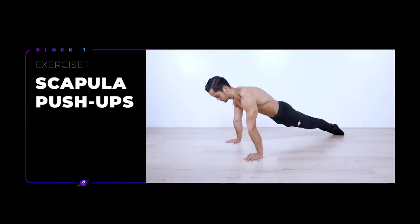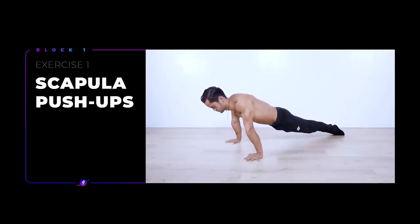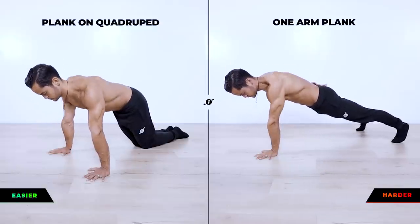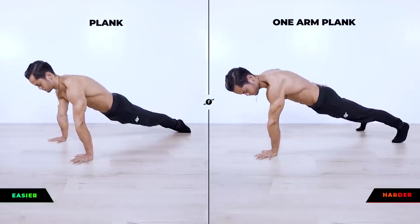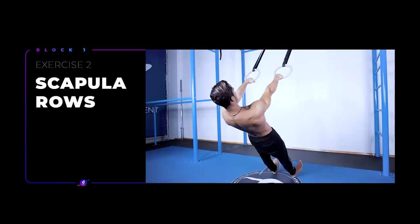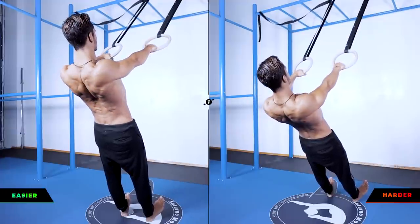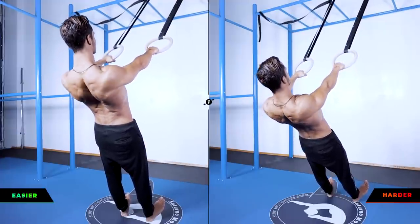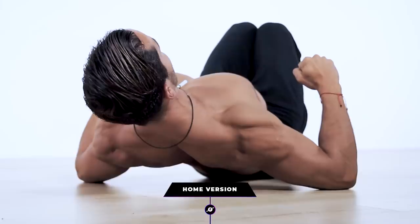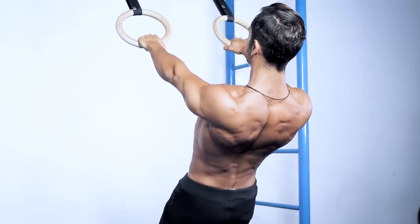I would like to talk as little as possible throughout the follow-along routine, so let's quickly go over the exercises and the variations so you can pick the right one for you. For block 1, we'll be doing 2 exercises. First, scapula push-ups. The 3 variations from easy to hard are on quadruped, on plank, and one-arm plank. Here we move from full protraction to full retraction, keeping the depression throughout the entire movement. Next on block 1, we have scapula rows. This can be done on a low bar or rings, and adjust the intensity by increasing or decreasing the inclination. Alternatively, for a zero-equipment option, do scapula retractions on the floor to work on similar muscles. Here we move from full retraction to slight protraction, keeping the depression.